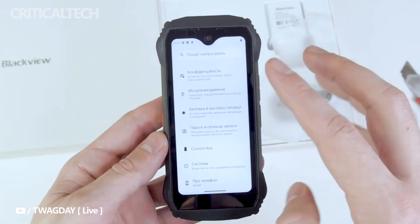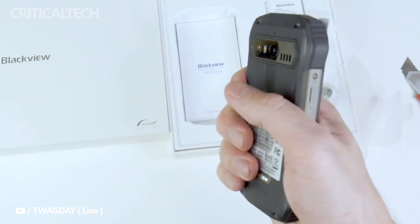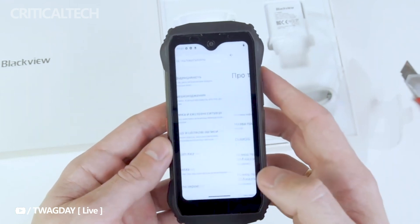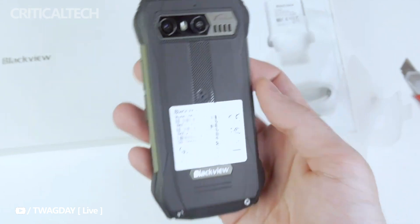Fueling the device is a 3880mAh dual-cell solid-state battery, which optimizes both efficiency and longevity. With this battery, the Blackview N6000 delivers an impressive 18 days of standby time, making it the perfect companion for those always on the move.